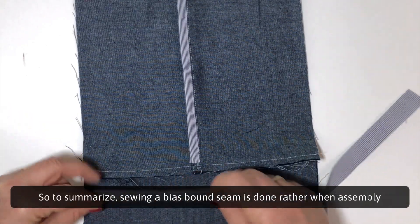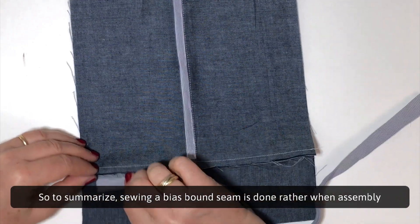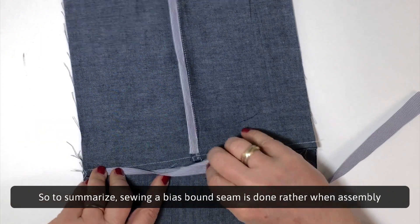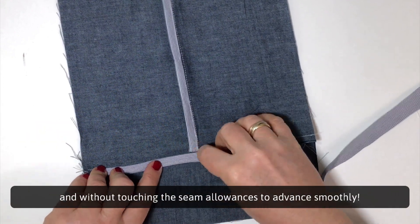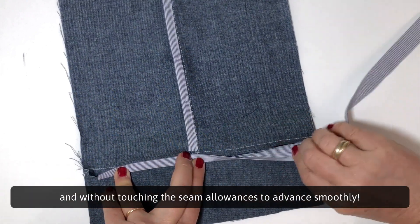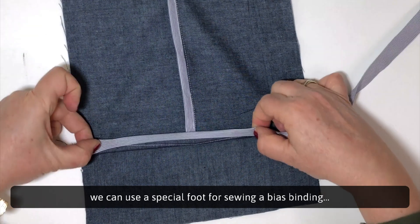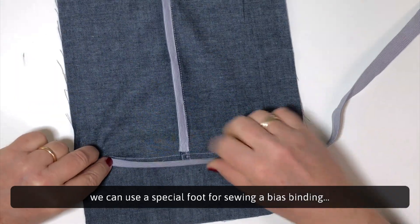To summarize, sewing a bias bound seam is done during assembly without touching the seam allowances to advance smoothly. For those who want to save time, you can use a special foot for sewing a bias binding.